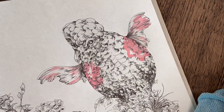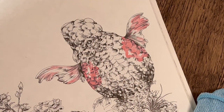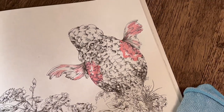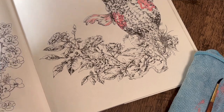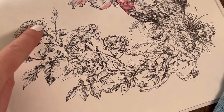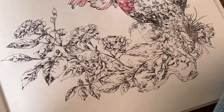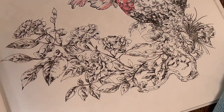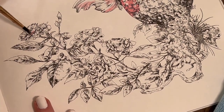There we go. While we're letting all that section dry at the top, I'm going to zoom back out a little bit and put some of this pink in the flowers. There are like five little petal heads here that I'm going to pop a little bit of this pink into — just randomly.